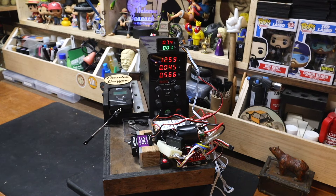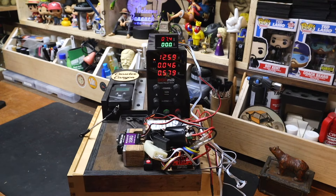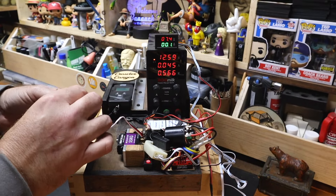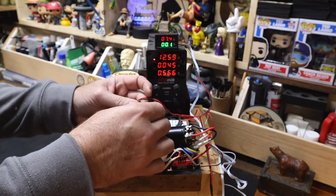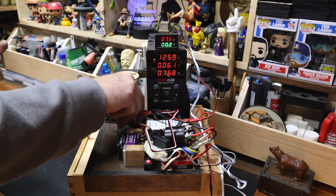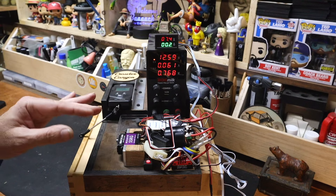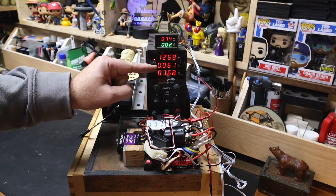I have now determined that this particular mounting approach might not be the best suited for repeated pulls, so we'll opt instead for the old CD case. So channel one — the display will show the voltage and amperage actually being drawn from the servo, and this will be the amperage actually drawn by the ESC.